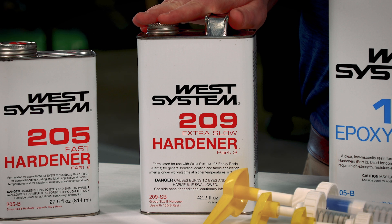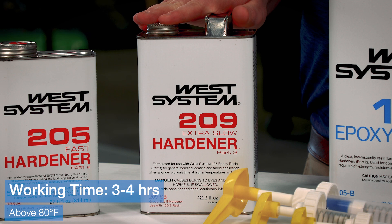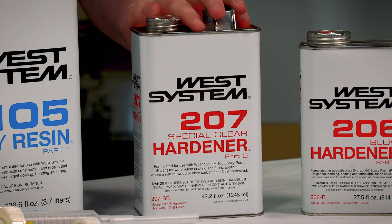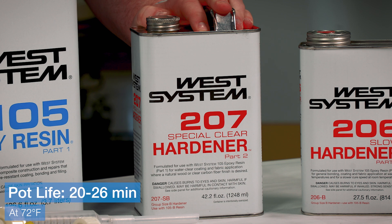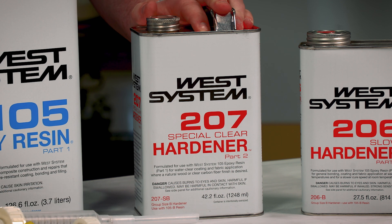Third and finally is our 209 Extra Slow Hardener. It has a pot life of 40–50 minutes, a working time of 3–4 hours, and it cures down to 70 degrees Fahrenheit. We have one option for clarity: our 207 Special Clear Hardener. It has similar properties to our 206 Slow Hardener with a pot life of 20–26 minutes, a working time of 100–120 minutes, and it cures down to 60 degrees Fahrenheit.